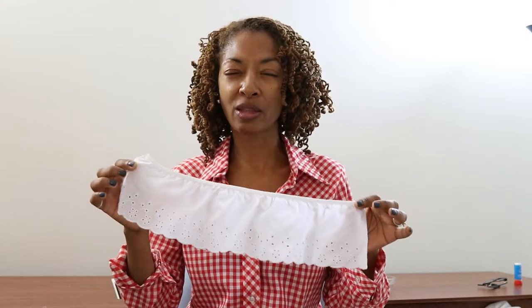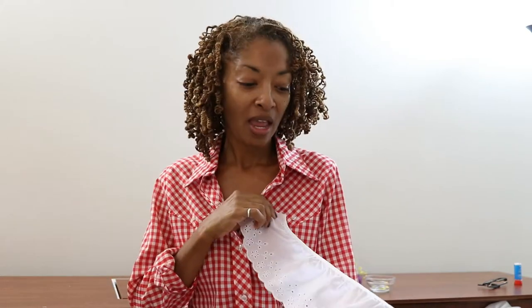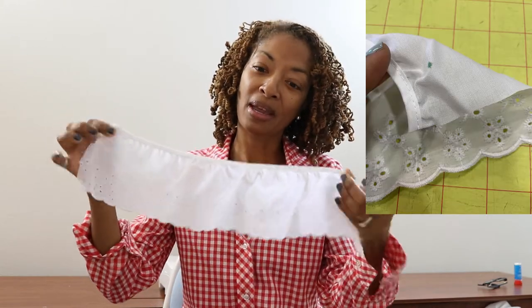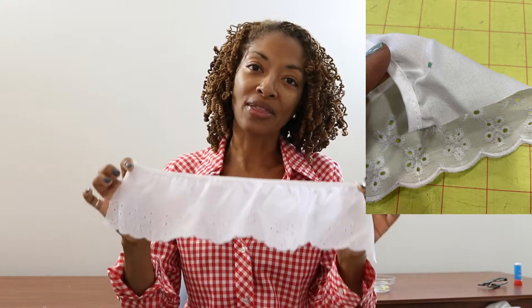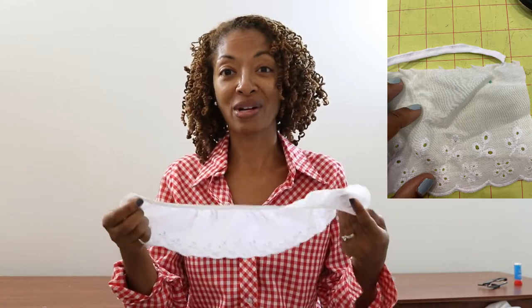I did make a size small. The pattern calls for a four and a half inch wide trim. I decided to use three and three quarters inch wide trim because I couldn't find the four and a half inch wide that I really liked, and this worked out okay. There is a finished edge on the trim and before you can apply the trim to the top it has to be gathered at the top, so I cut off the finished edge of the trim and that way I was able to put the basting stitches across the top so that I can gather it onto the top.